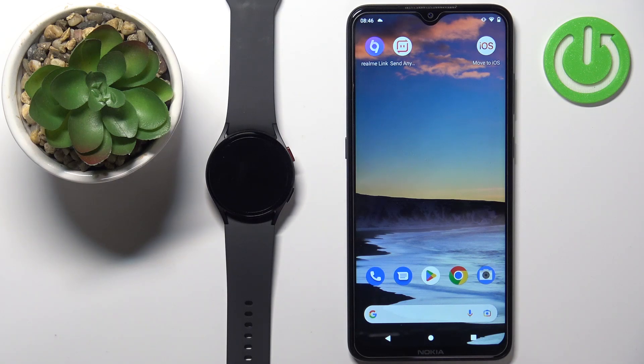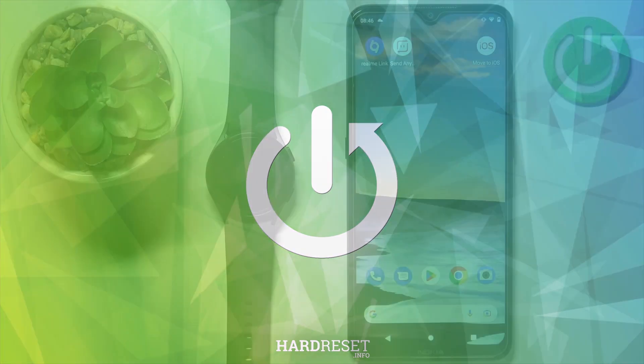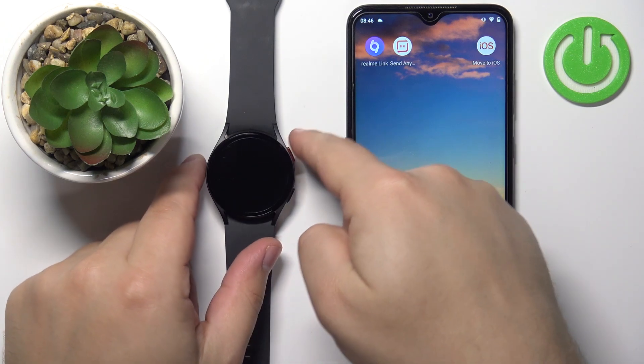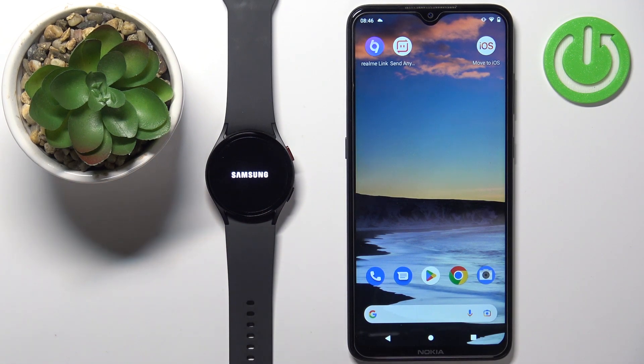Welcome. In front of me I have the Samsung Galaxy Watch 5, and I'm going to show you how to pair this watch with an Android phone. First thing you will need to do is turn on the watch. To turn on the watch, simply press and hold the home button — the one at the top — and keep holding it until you see the Samsung logo on the screen.